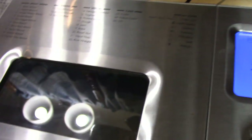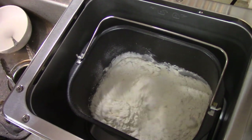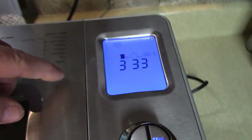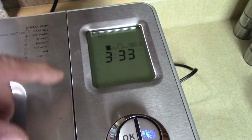That's it — press Start. Then we let it knead and mix. It shows 3 hours and 33 minutes. The times are different for the different types of dough you're making.